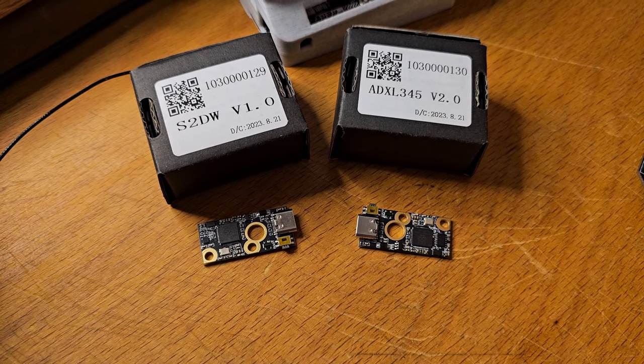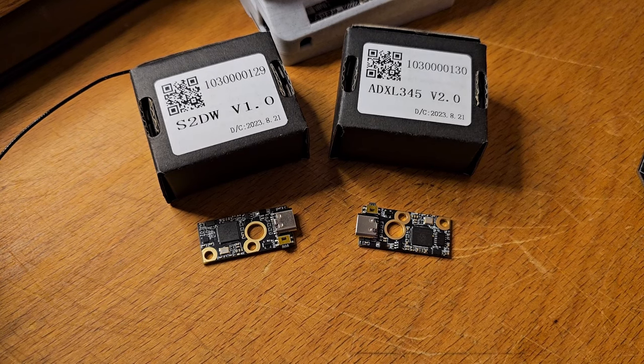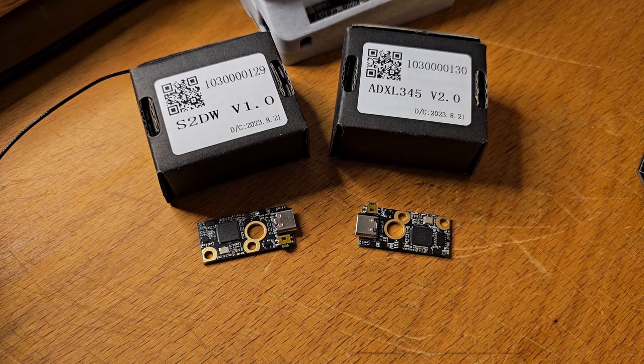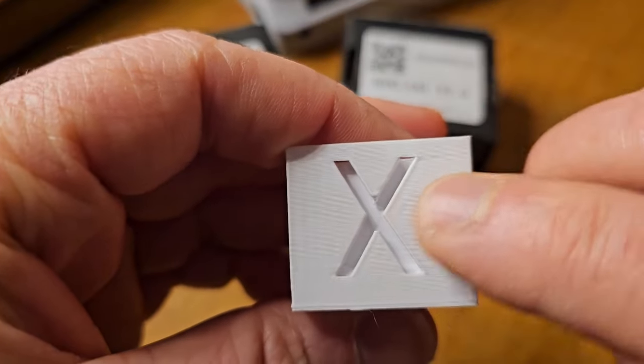The easiest way to explain it is it's a function that takes measurements of your machine's wobbles — the way it moves around while it's printing — and uses that information to perform a counter spell on all that wobbling, virtually eliminating the signs of ghosting, these lines here.